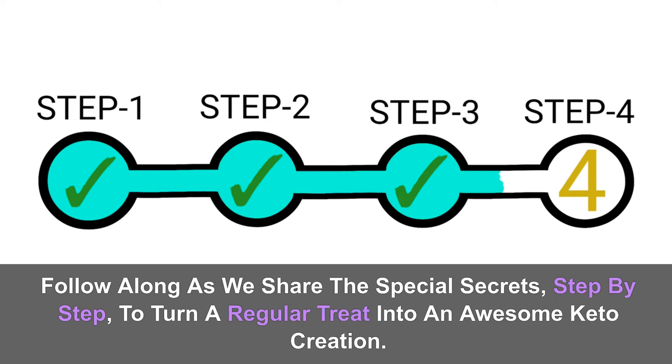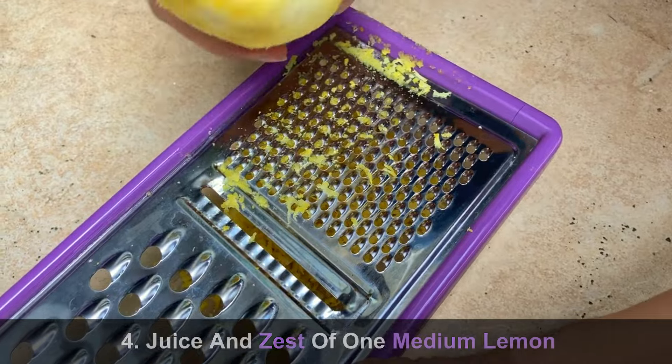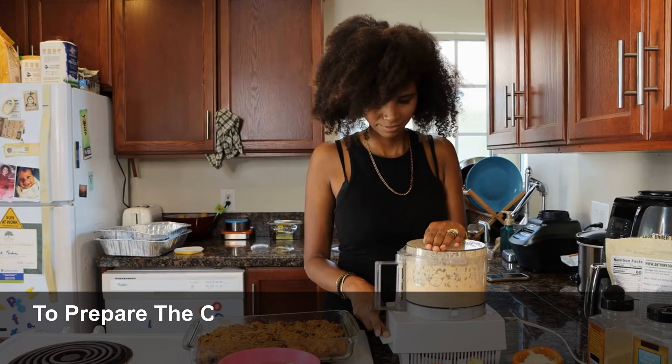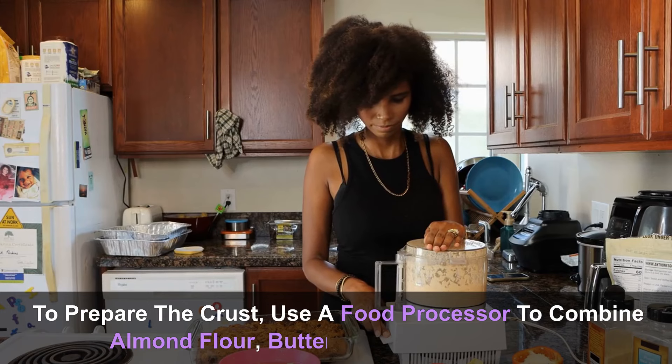Ingredients to make the lemon filling: fourteen ounces cream cheese, three quarters of a cup heavy cream, half a cup of powdered sweetener, juice and zest of one medium lemon, and one teaspoon lemon extract.